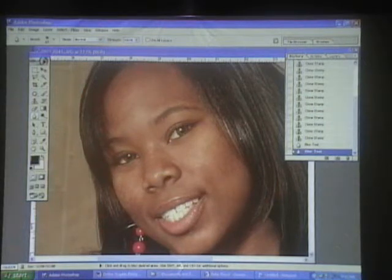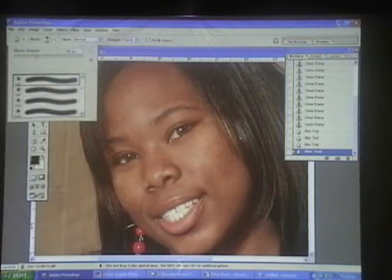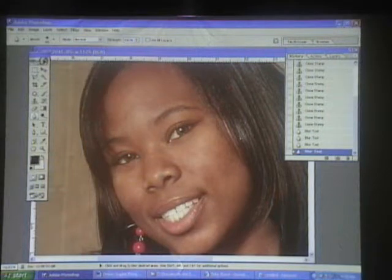Like the lips — the lips have to stay sharp. I'm going around, it's blurring it all out. I didn't do the eyes. I want the eyes to be sharp, and I didn't do the eyebrows, because eyebrows are important. You know how you ladies are with your eyebrows. I'm blurring it.